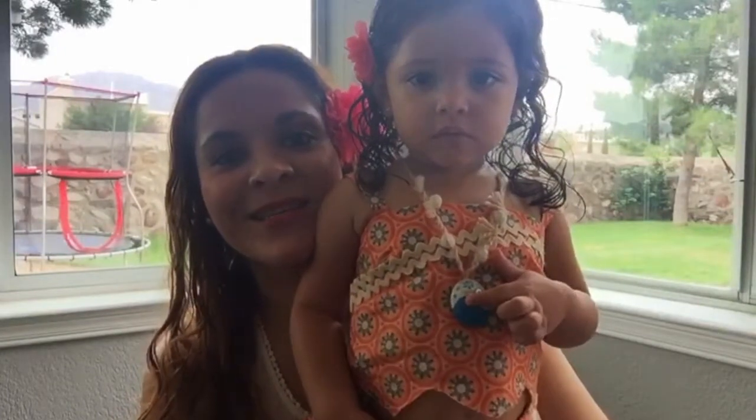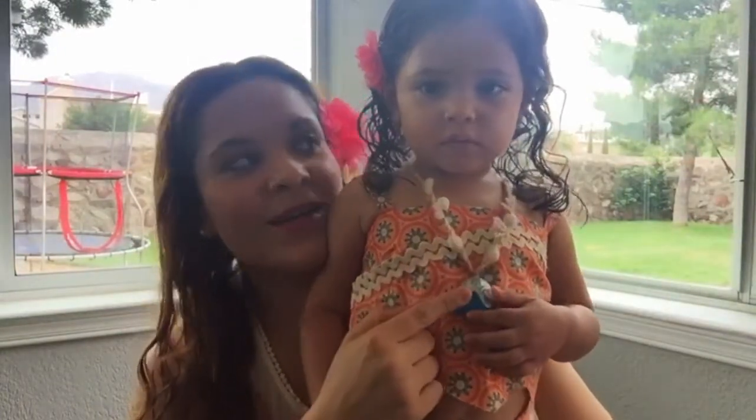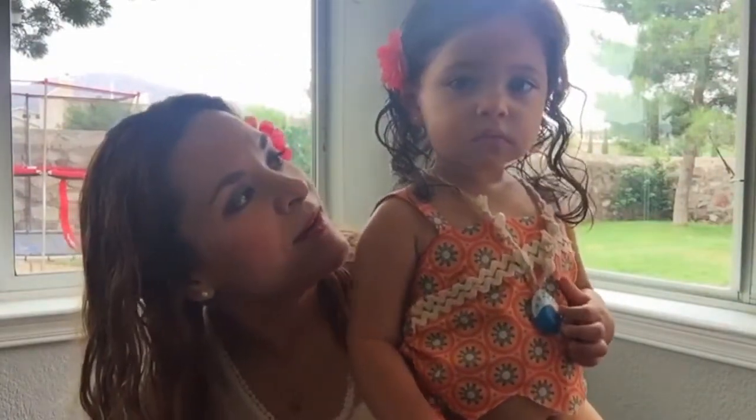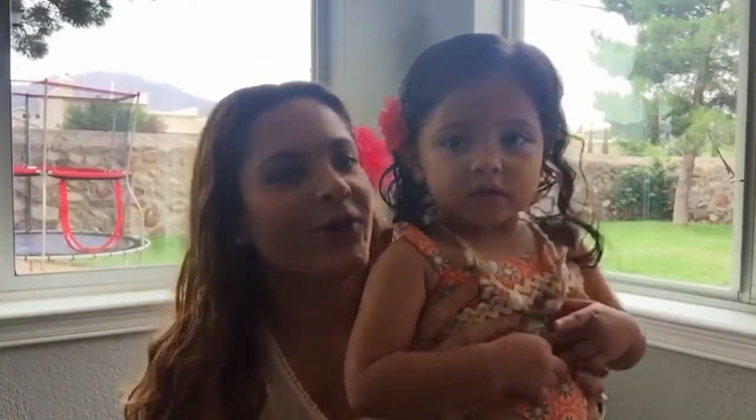Aquí está el collar. ¿De qué color es el collar de Moana? Azul. Y el vestidito de Elisa que le hice, no es igual al de Moana, pero son los colores, es el estilo. Pueden hacerlo con lo que ustedes encuentren — con los tonos y el tipo de tela que quieran, que esté suave para sus niñas.